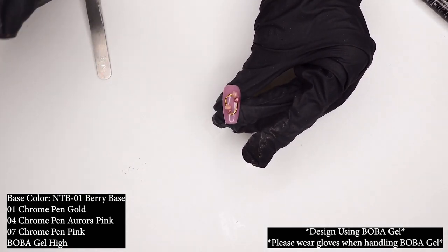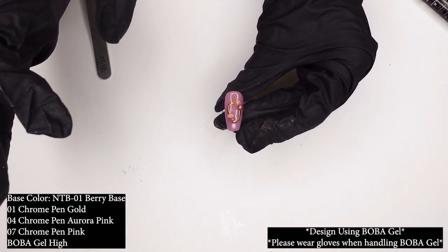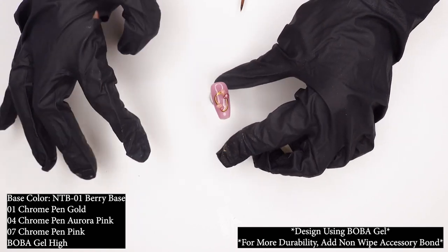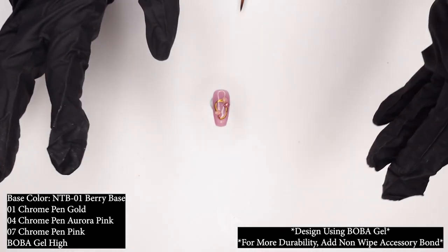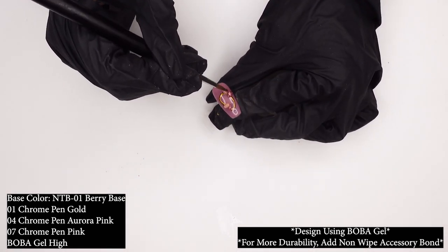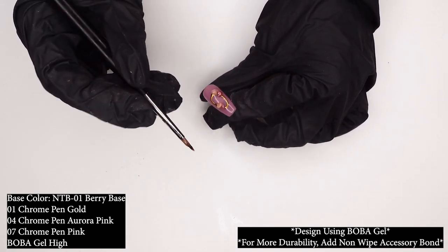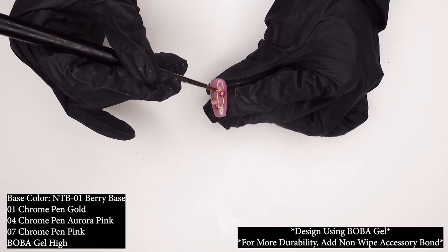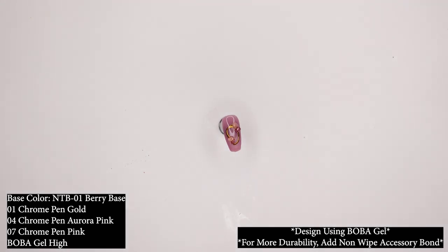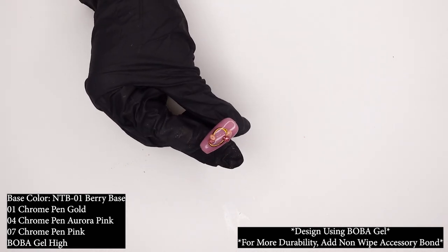Keep in mind that Boba Gel is not a non-wipe formula, so you will have to go ahead and add your top coat. You'll need to completely go over and add it to the entire nail with the help of a pointed brush. I'll take my pointed brush and my ultra glossy, get it in there, and apply it to the area. Since I already have the top coat on my base nail, I'm just going to add it to the areas that I need it, so the 3D parts really stick out. Give it that final cure and we're all done. And that is the finished look — and this was using all gel, which I think is pretty great.